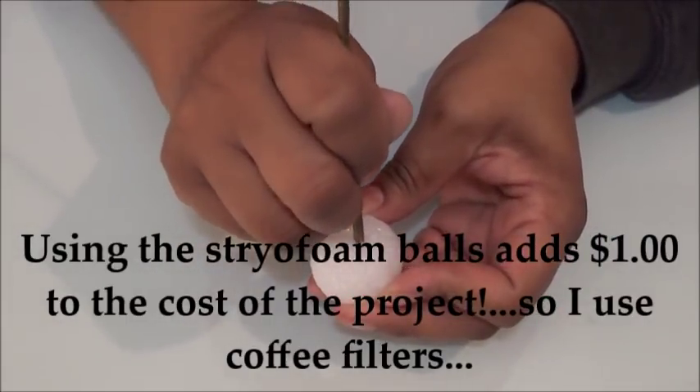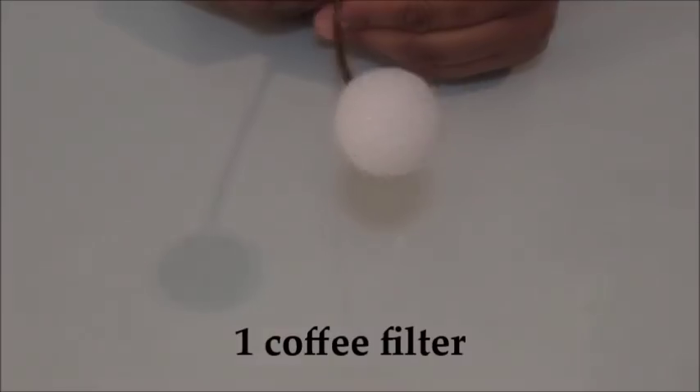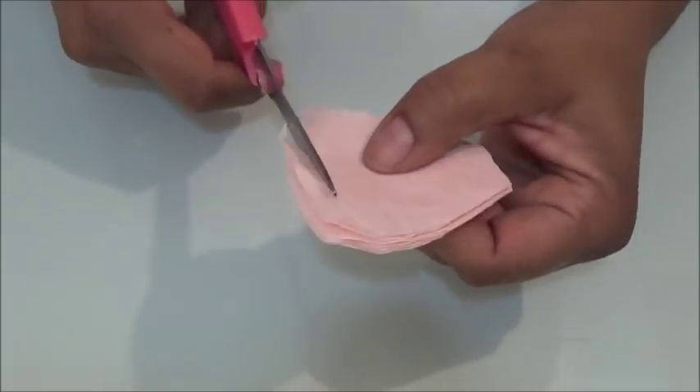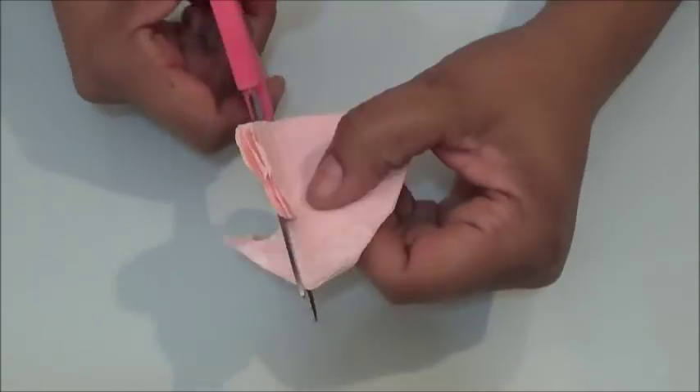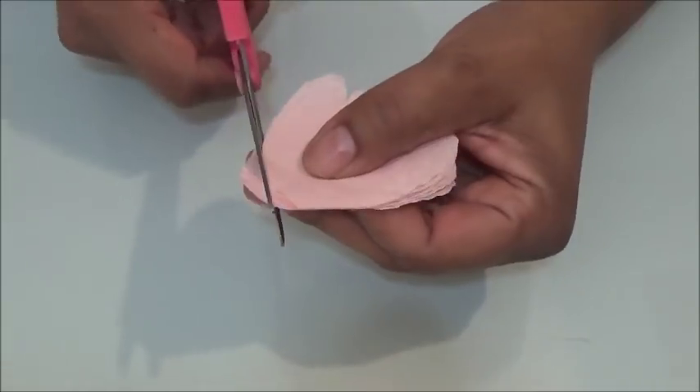For the second way, take your styrofoam ball, poke a hole in the center, fill it with glue, then replace the stick and let that dry. For the second part, we're gonna fold a coffee filter in half and then in thirds, and we're gonna cut out a zig-zaggy rounded scallop shape.